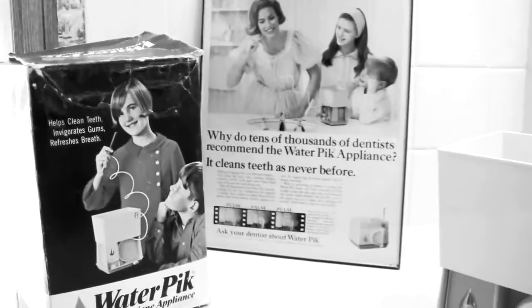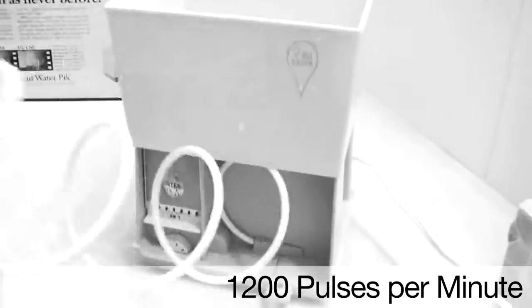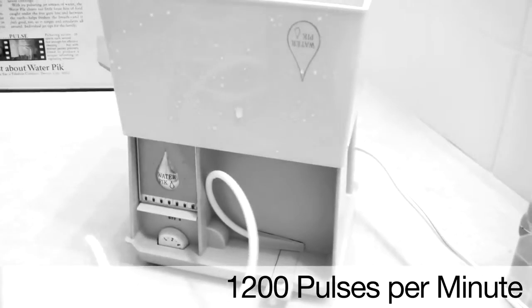I first discovered the Waterpik back in the late 1960s and have used one ever since. It's refreshing, invigorating, and easy to use. Since the 1960s, delivering 1,200 pulses of water every minute and 99.9% of biofilm removal.